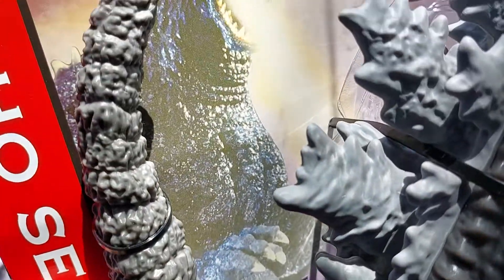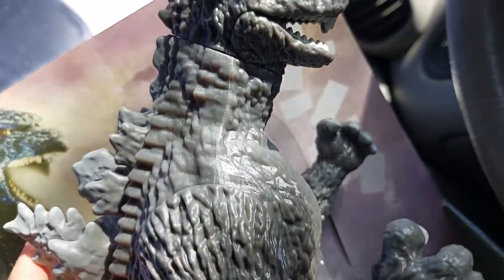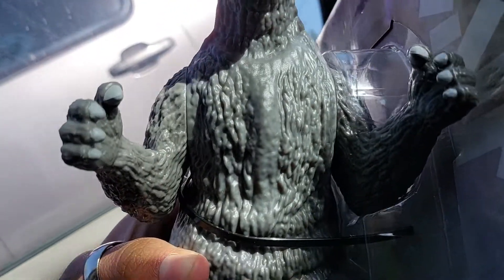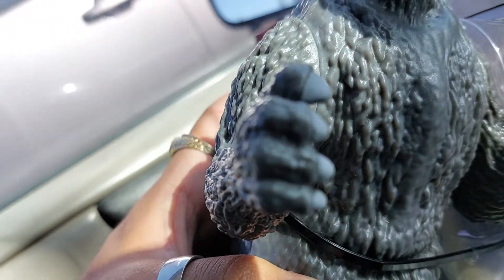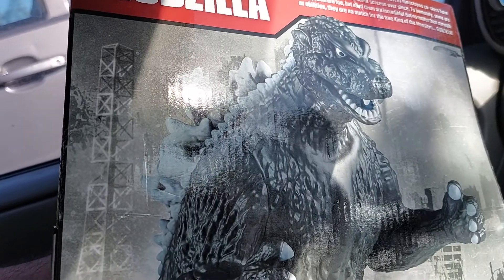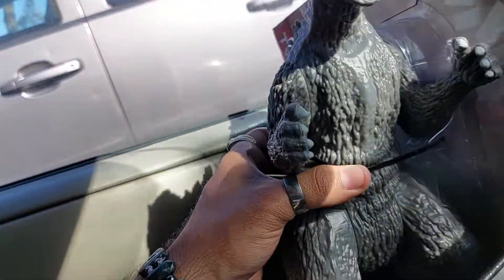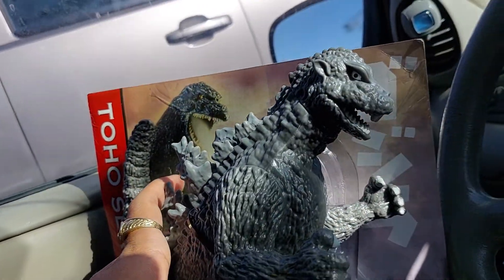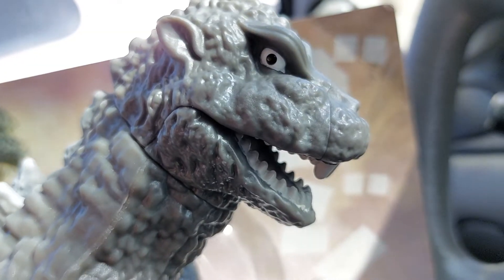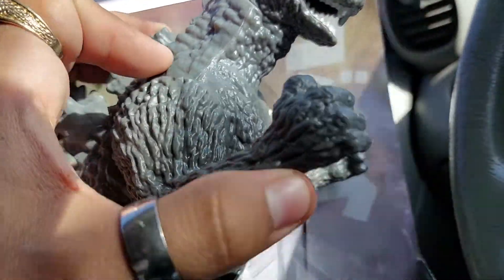There's his tail — very well detailed, looks more detailed than their Final Wars Godzilla. Here he is from face forward; his hands are a little bit nubby. Here's the prototype image, which honestly does look better. He retailed for $22 and after taxes it was $24.98, but he looks really good. It actually looks really decent, especially for this scale.